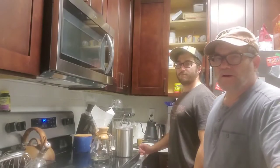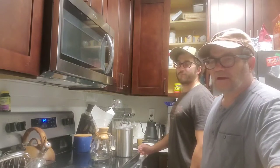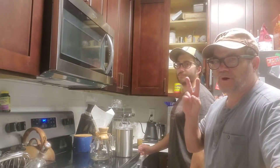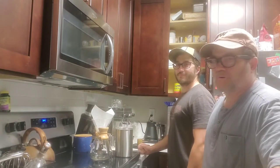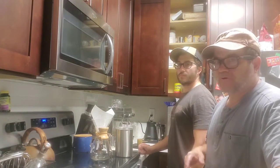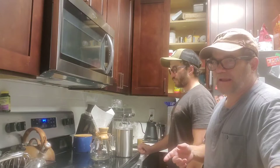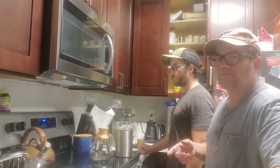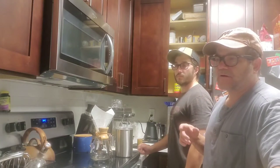Hi everybody, we're back here with Shire Shenanigans and this is Coffee School Part Two - the finish - where we get to actually sample what we did the other day when we roasted the coffee. It's been about a day and a half, so between 24 and 36 hours since we actually roasted the coffee.